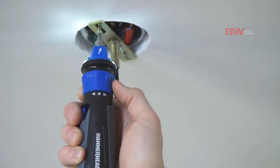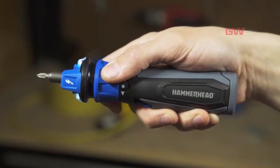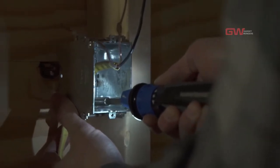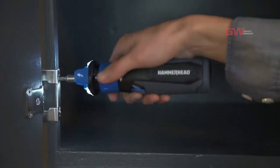The Hammerhead 4-volt rechargeable screwdriver has a forward reverse ring that activates with a simple twist. Once activated, the LED lights turn on, illuminating your work. When not in use, the spindle locks and can be used like a manual screwdriver.